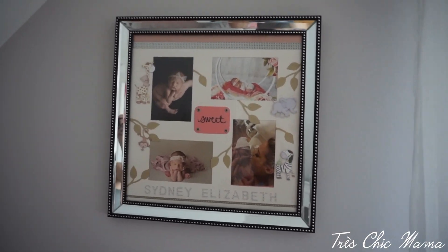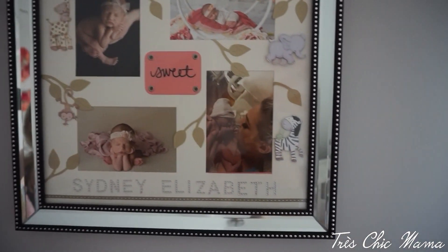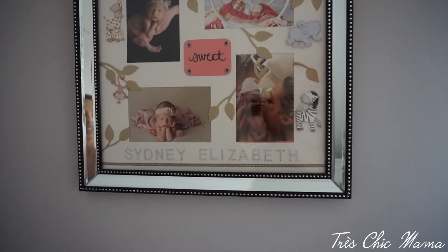We have this picture here that I love — my co-worker made it for me. I put some of her newborn photos in it, along with the first moment they put her on me. Her name is Sydney Elizabeth.